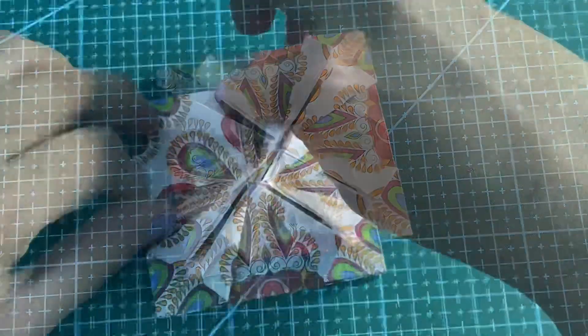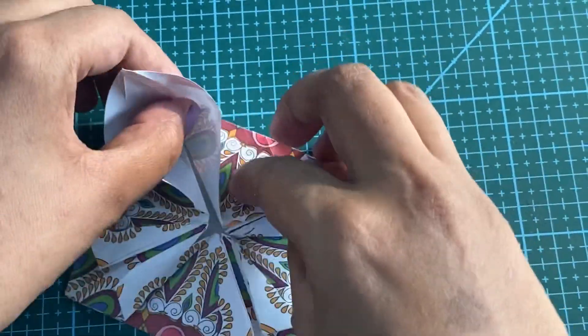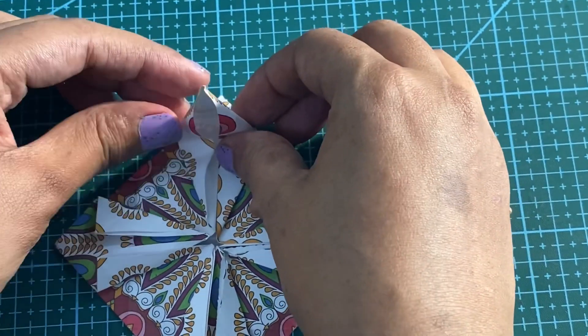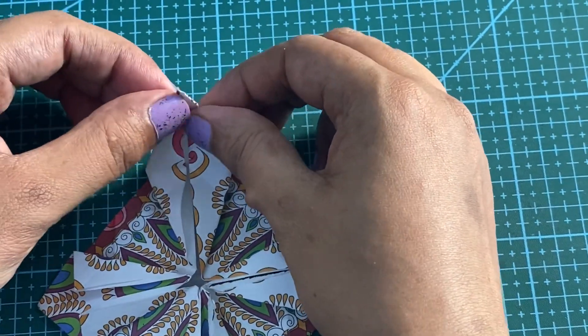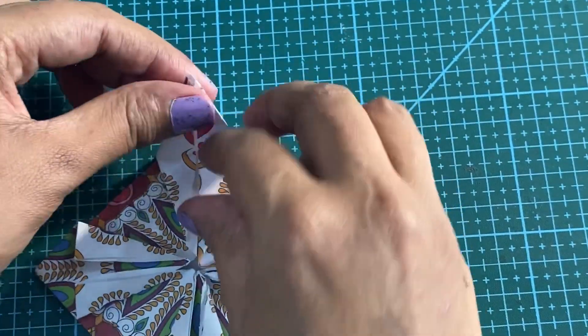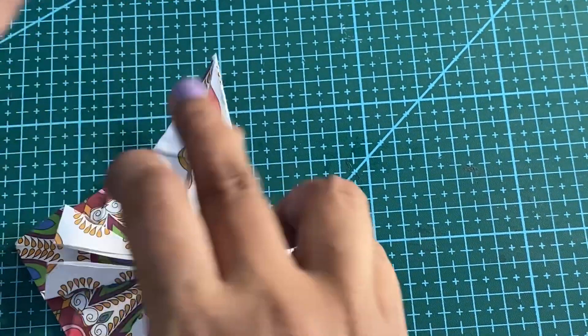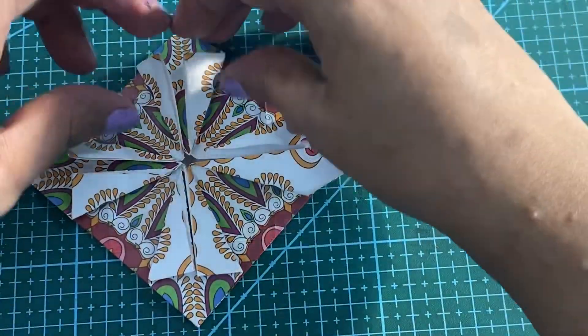When you open the first pocket, fold this inside, then fold this inside as well. We will do the same step for the remaining sides.